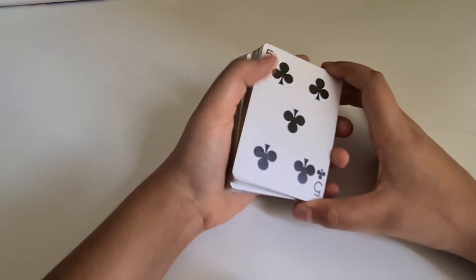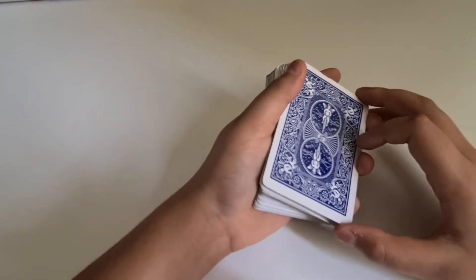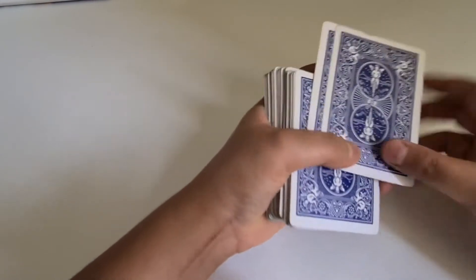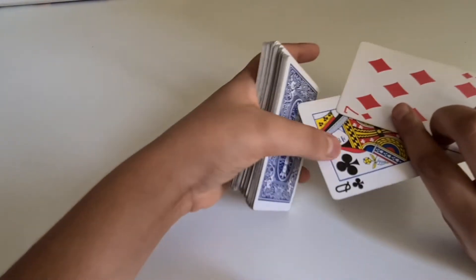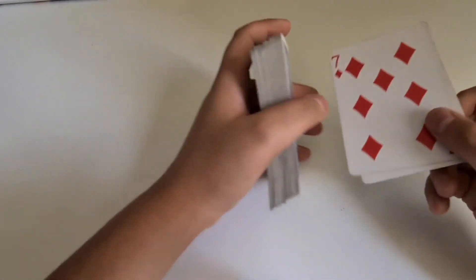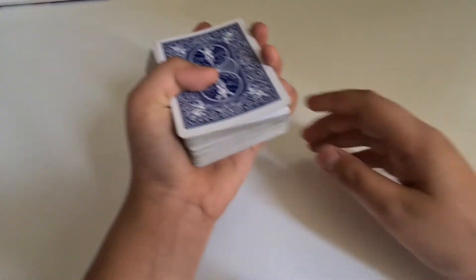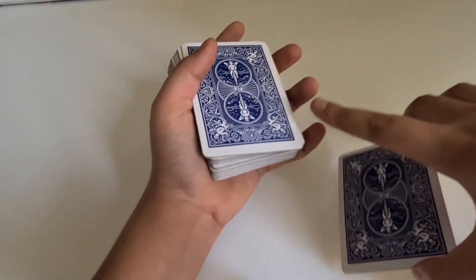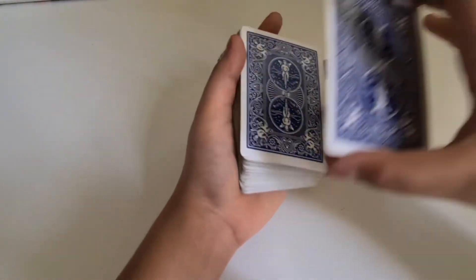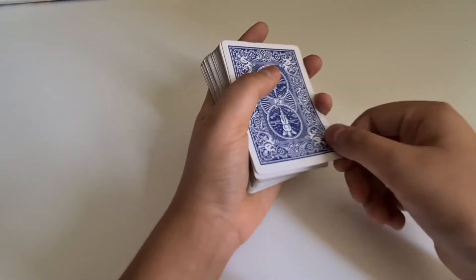Let's move on to the tutorial. This is a really easy trick — anyone can do this. You just need a deck of cards and two cards. I prefer you take red and black cards, because going from red to black will amaze people. First, you're going to take two cards, align them up into one, and then take a pinky break — you take the break from your pinky finger right here. Line up the two cards, put your pinky break, then put down the two cards. After you've taken a pinky break, it will be easy to pick up the two cards as one.